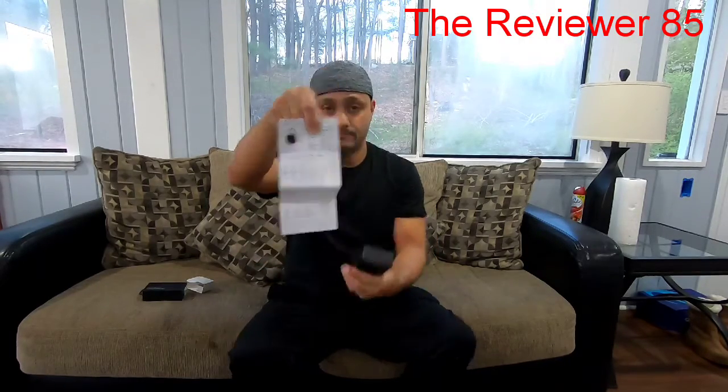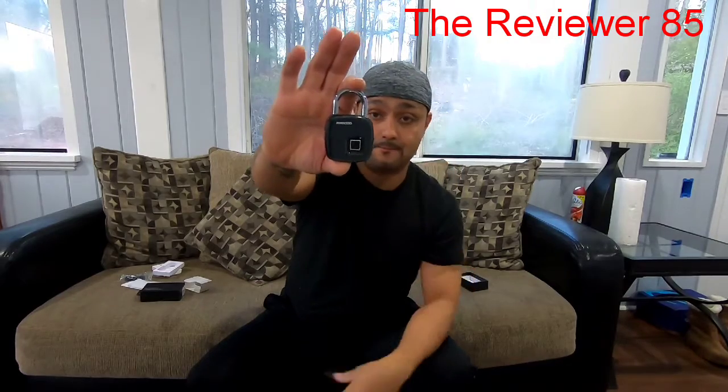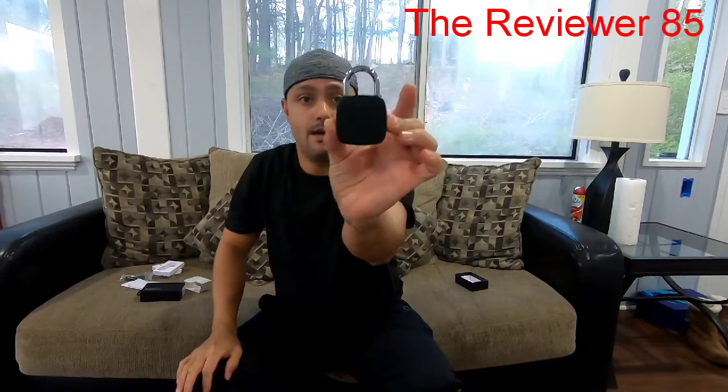It lasts about a year on standby. So let's get it open and show you a little bit about it and how to program it. When you open it up you get your manual in English and Chinese. You have your charger included. In my description there will be a link exactly where to buy if you're interested. As you can see, the lock is a very nice satin black.